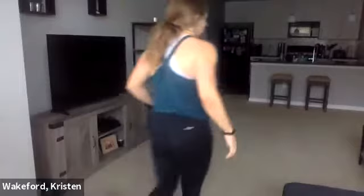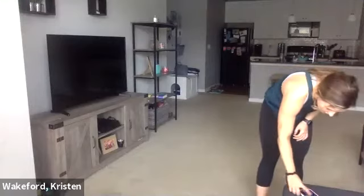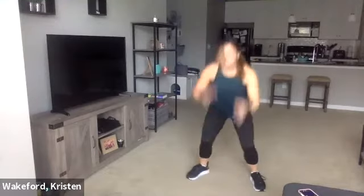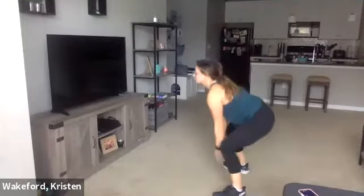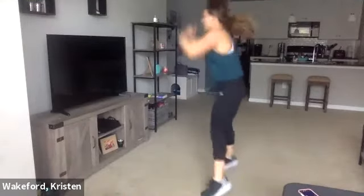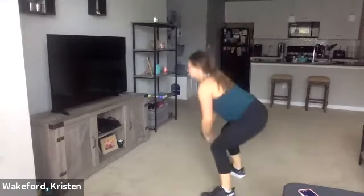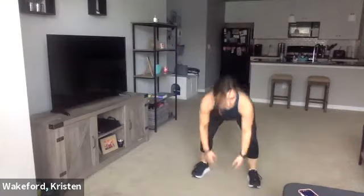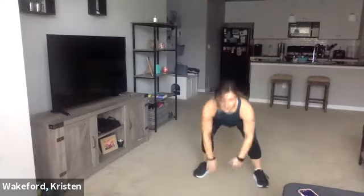All right, get set, nice squats here. Three, two, and one — timer's on. Again, it's okay if you can't touch the ground — I'd rather see you here than tipping forward like this, so don't try to reach too much if you don't have that flexibility. Ten seconds — three more, here's three, here's two, here's one.